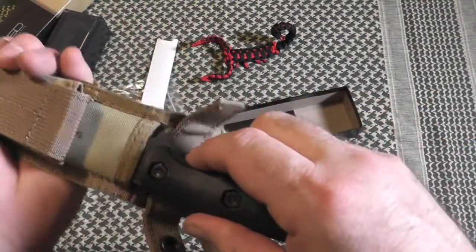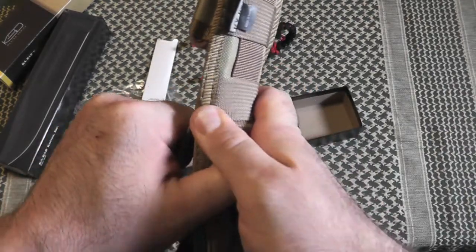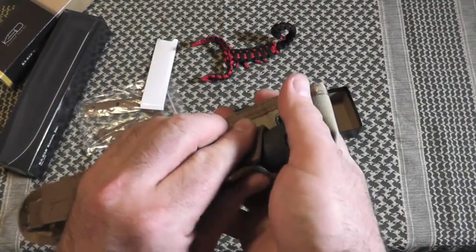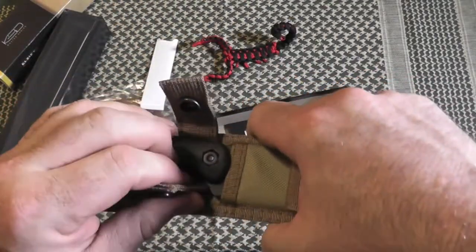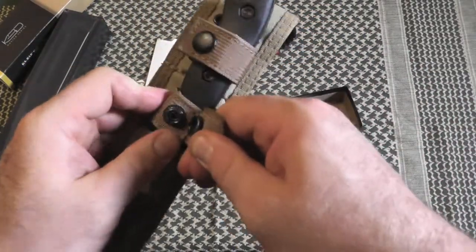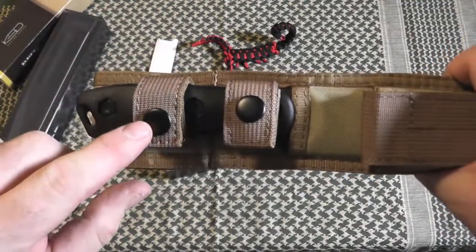Let's see how it fits in here. It fits very nice. A little difficult to snap but it is new — leave it snapped for a while to kind of break it in. The top snap is a little easier than the bottom one. Looks like this one is slightly longer than that one.